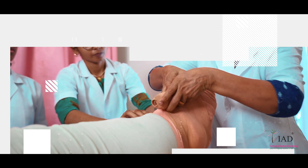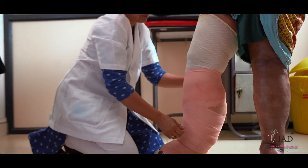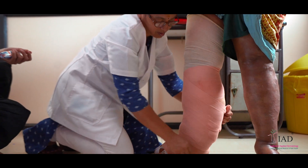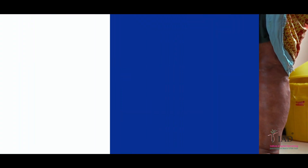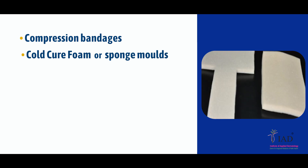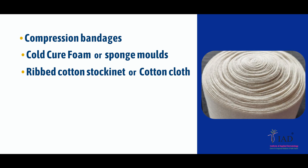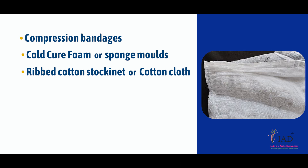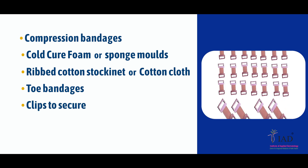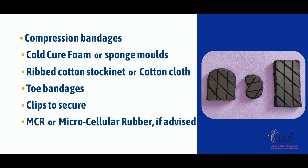Now pay attention to the way the compression therapy is done. Before you start the compression therapy, assemble the following materials: compression bandages, cold cure foam or sponge molds, ribbed cotton stockinette or cotton cloth, toe bandages, clips to secure, and MCR or microcellular rubber if advised.